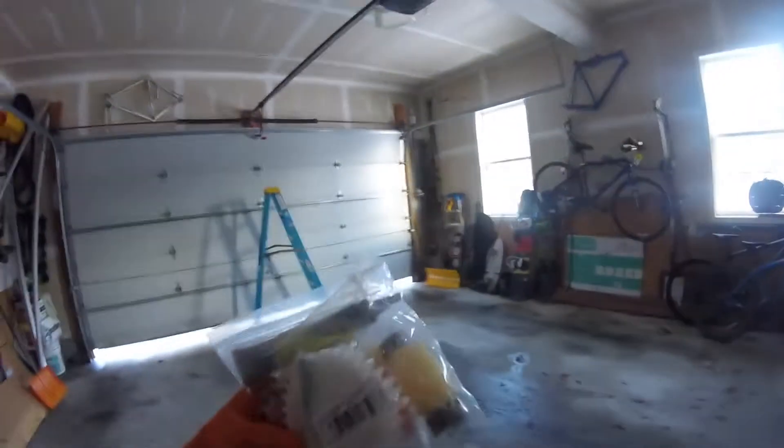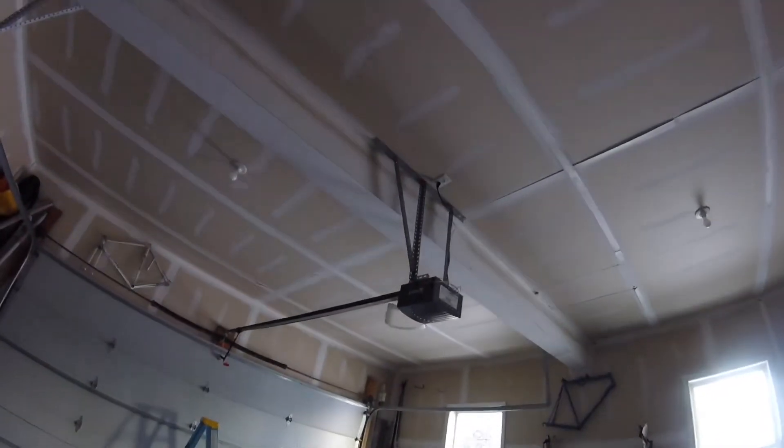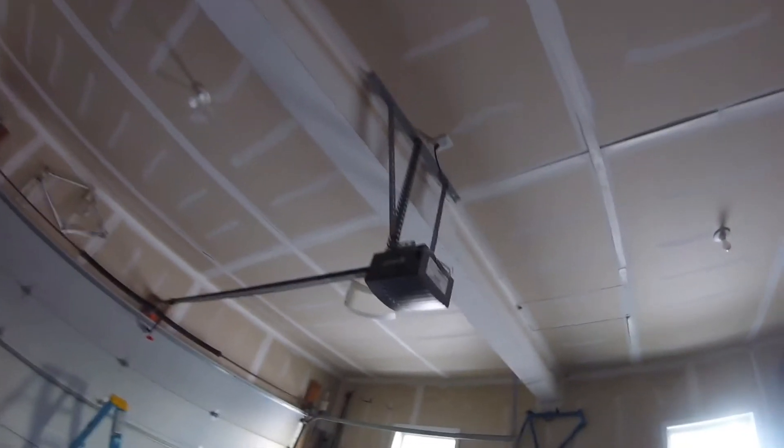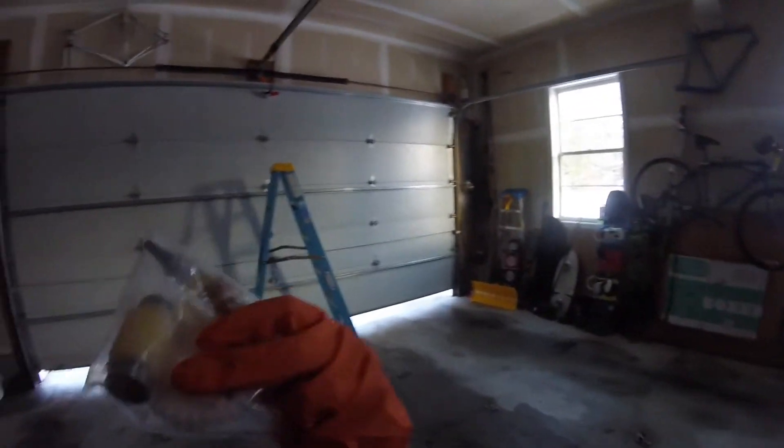We picked up some extra gears at our local garage door shop and we're going to take the cover off. There are probably some screws up there. We'll pop out the worn gear that we'll probably find, put in the new one, and then we should be good to go.